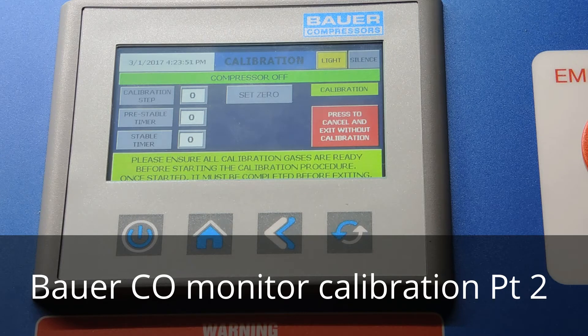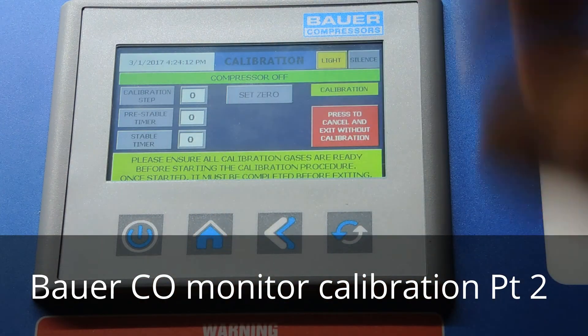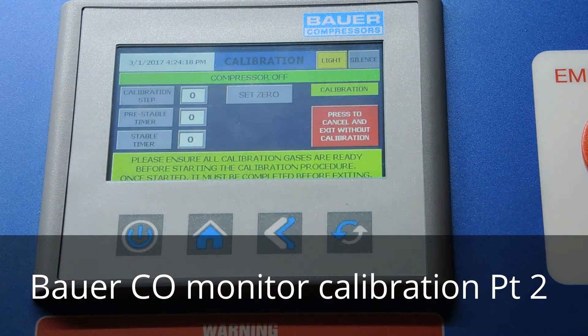Make sure that your calibration gases are ready. Verify that your gases are within the expiration date and have pressure in them. Once we start the calibration we don't want to stop midstream. You'll notice we're in calibration mode — the compressor is off. You always want to calibrate with the compressor off.